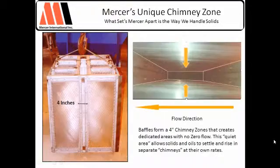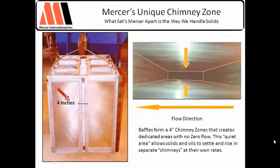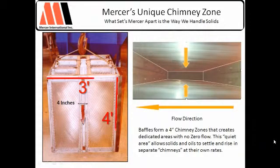On our next slide, we'll see that different view. Here's the coalescer — it's a nice four-inch deep pack. Here you can see this chimney zone goes the full width, the full flow direction of the coalescer. The plates are in place here, solids fall out and drop out. This particular one, by the way, is about three-foot by four-foot and will process about 100 gallons per minute.